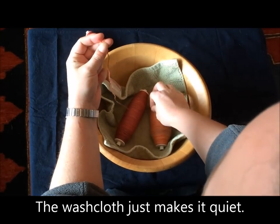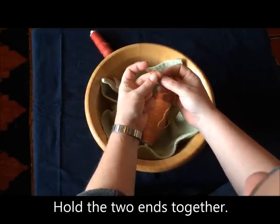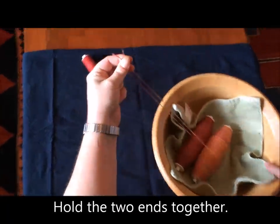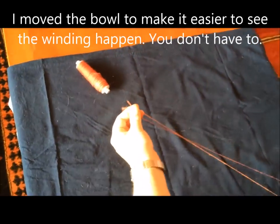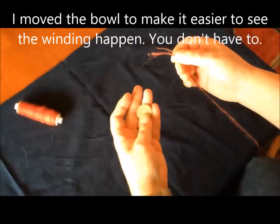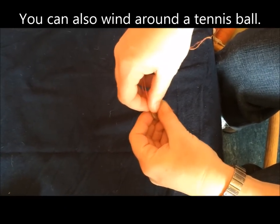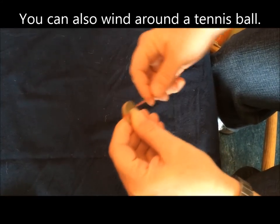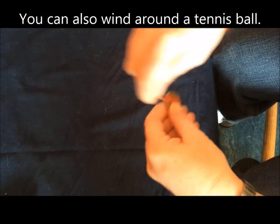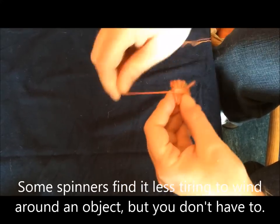Take one end off of one ball of yarn or bobbin and the other end off of the other, and hold them together. Holding these together, I place them on a coin and hold them tightly to the coin and begin wrapping around the coin. You don't have to use a coin at the center of this, but you may find that you like to because it gives you something to hold on to as you start winding.